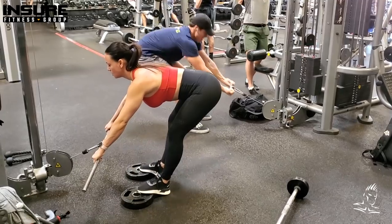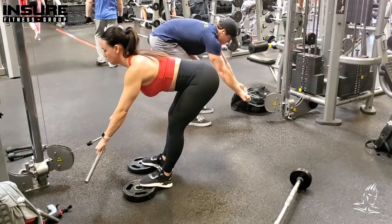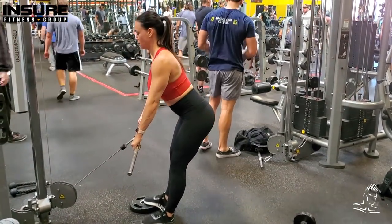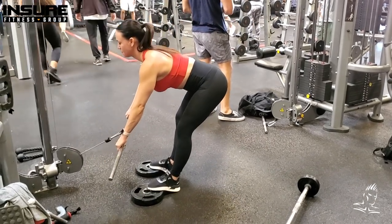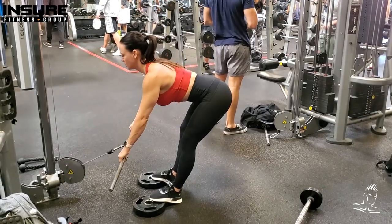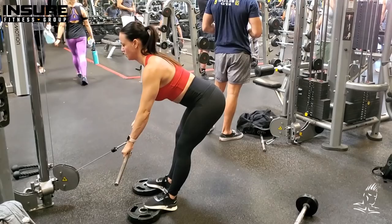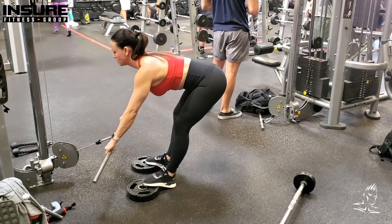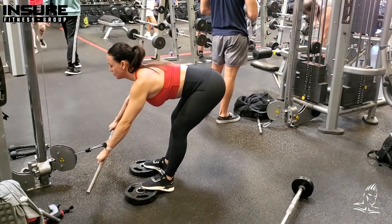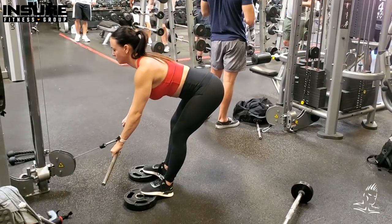Another difference from the barbell version is that instead of going straight down towards her toes, she's letting the bar come forward out in front of her, which puts a better stretch on the hamstrings. Because we're using a cable rather than a barbell, there is more tension at the top of the movement since the cable is pulling back against her. There's still a slight bend in the knees, and she doesn't completely lock out at the top, keeping tension on the hamstrings. A great variation — if you're not feeling the basic, give it a try.